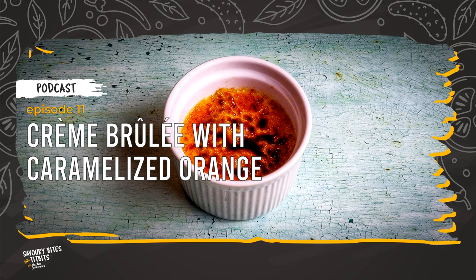This recipe can be found on SavoryBitesAndTidbits.com. I'm looking forward to hearing from you on how you got on with your crème brûlée, so please leave a comment on Instagram. Sign up to my weekly newsletter to grab the collectible recipe cards and be up to date with culinary inspirations. Smacznego, friends!